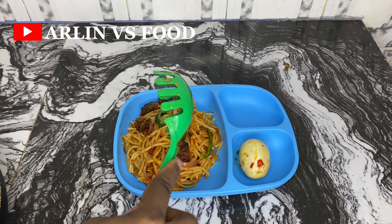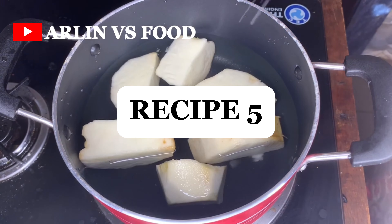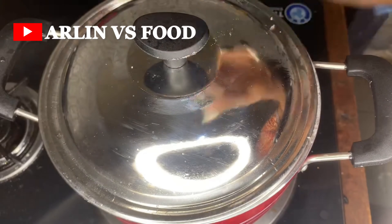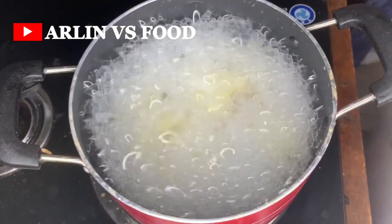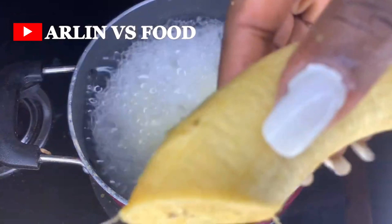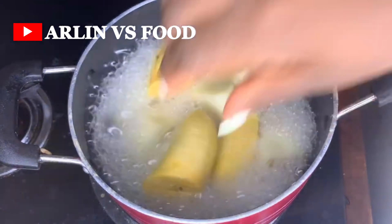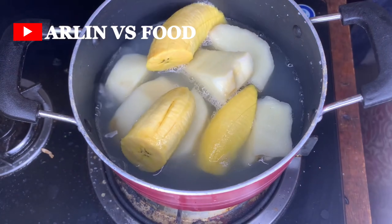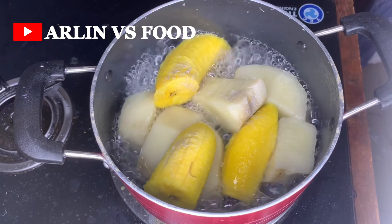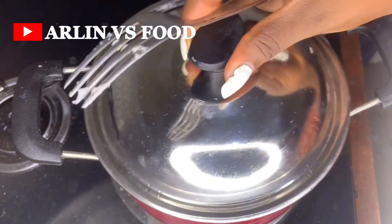Recipe number five: I have some yam cut up in a pot. I add enough water, sprinkle in some salt, and allow it to cook properly. Halfway through the cooking process, I add in some plantain — since yam takes longer to cook, the plantain goes in halfway. Cover and allow to cook properly, then set aside.